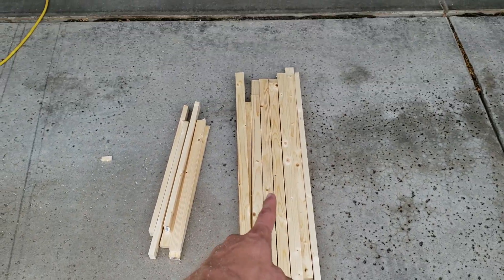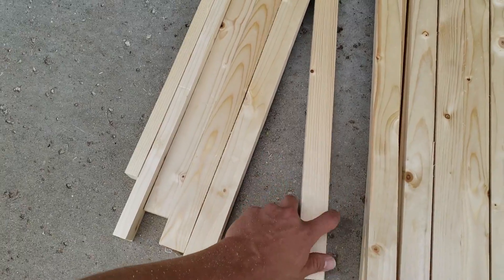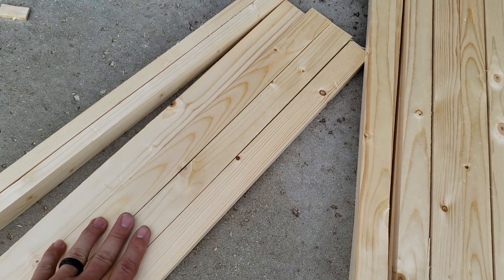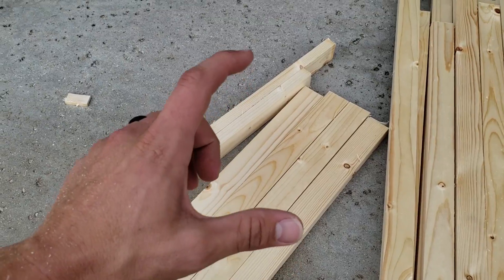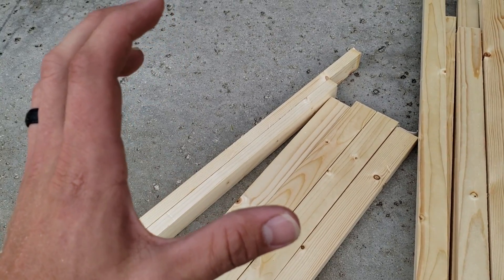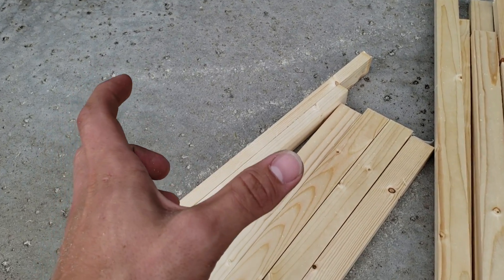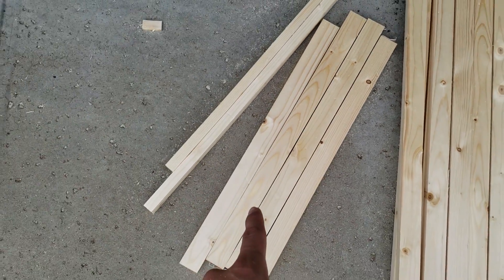Now we got all of our 37-inch pieces cut. I got a couple of cutoffs, so we're going to use 4 of these and cut them at 18 inches for backers to glue and nail on the back side of the flag. When you cut these you'll also have a couple scraps — a 3 or 4 inch scrap will work if you have 2 of them, and those you can use later to put your hangers on. Just cut these 4 at 18 inches.